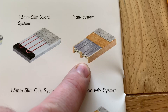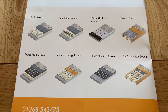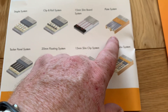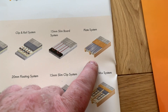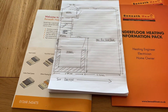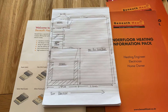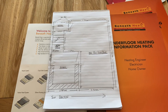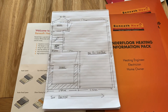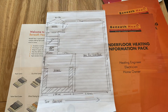The system we're going to use is the plate system. There are lots of different types of systems for different situations, but for this particular job it's the plate system. Dave's done all the drawing and that's going to be forwarded to the Beneath Heat office. I'll nip out to the garage because I've got one from a previous installation to show you.